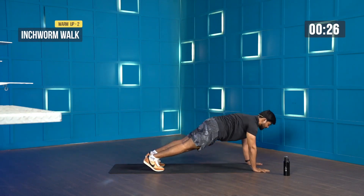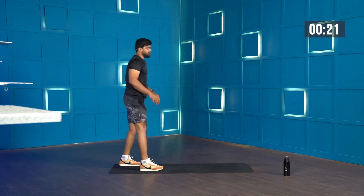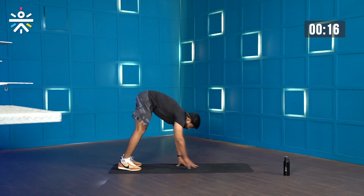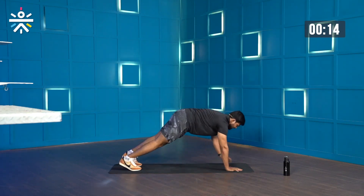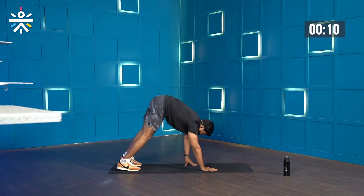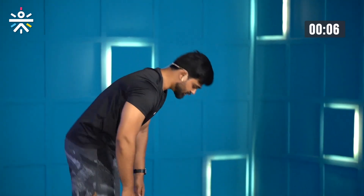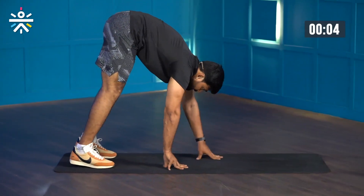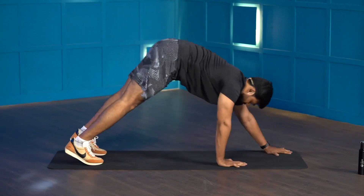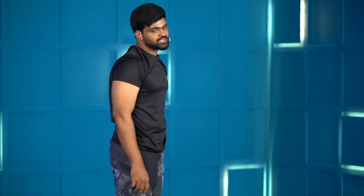Inchworm walk — remember the names. Always try to remember the movement names so it becomes easier to remember the form. When I say inchworm walk, you know you're supposed to hinge. The names are very important. As you work out, it's not just about getting the workout done, but also learning throughout the session. Keep going, stay there for a second, walk back, stand up tall and strong. You've got a few more seconds and we are done.